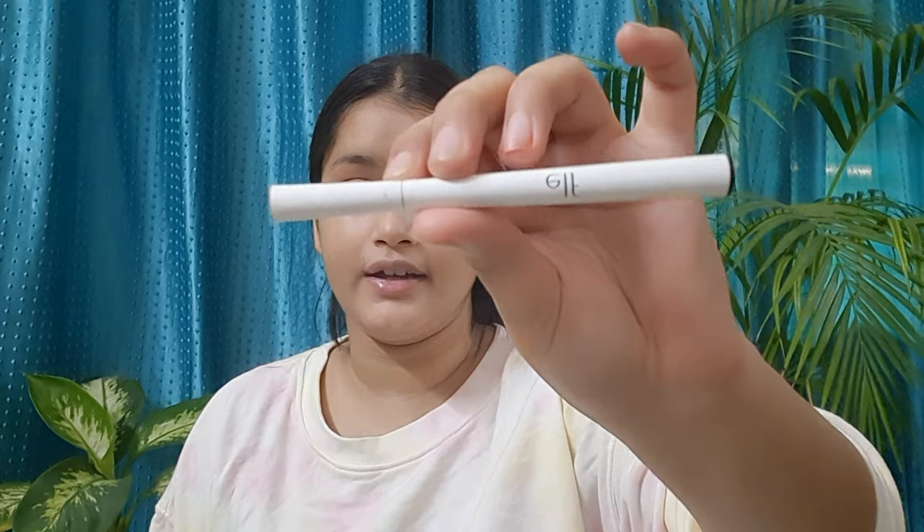To complete this look, I'm taking an eyeliner — this is a natural, not too dark eyeliner, so I wanted to make a little natural kind of eyeliner look with it.